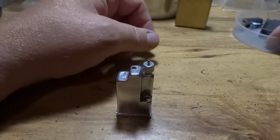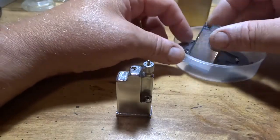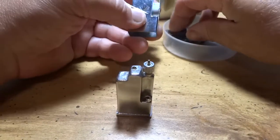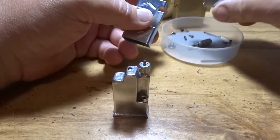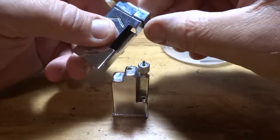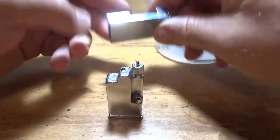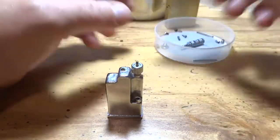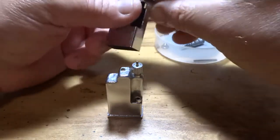Hey, this is just a short little video on this J&J lighter I've had sitting here for months. A screw broke — you can see which one it is — it's one of these ones that flips up. These are really excellent lighters, by the way, if you get a working one.